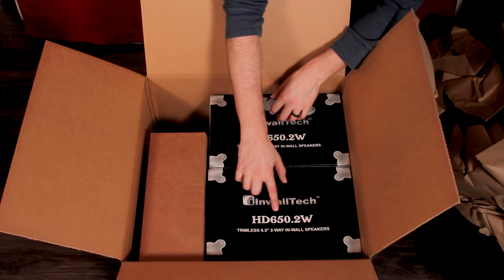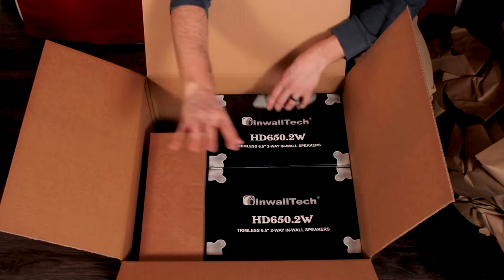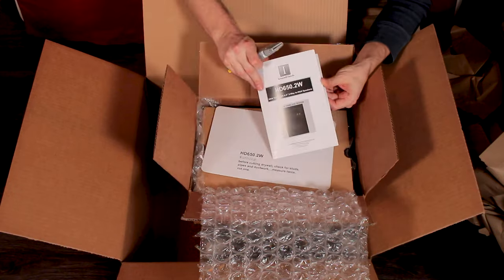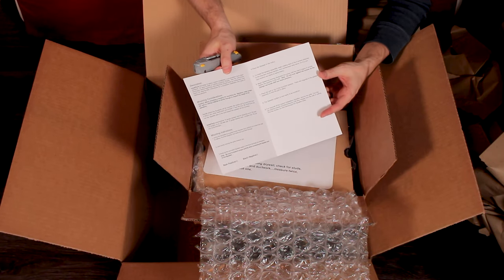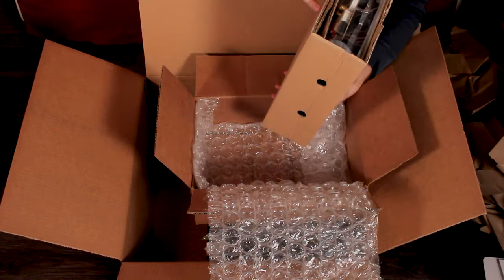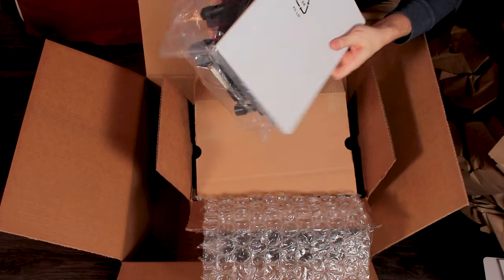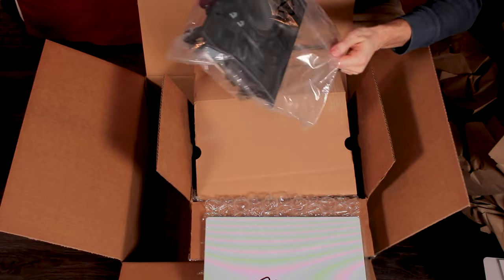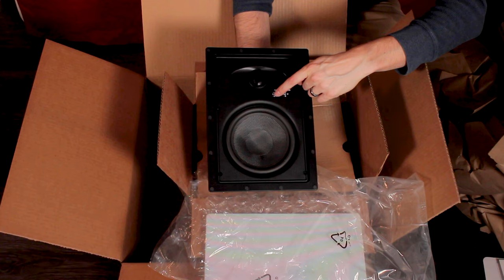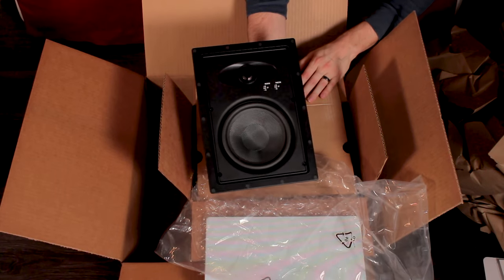A pair of HD 650.2Ws — just your normal 6.5 inch trimless two-way in-wall speaker. Let's check one out by itself. Again, description, mounting considerations, and mounting instructions, plus another cutout template. Removable grill, no trim, disappears in the wall. I like the feel of that — it's very sturdy. Plus and minus 3dB with the woofer, plus and minus 3dB with the tweeter. This tweeter is movable. This looks very quality and it's very heavy.